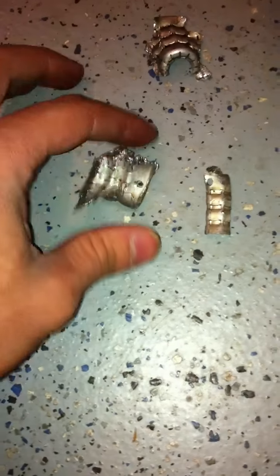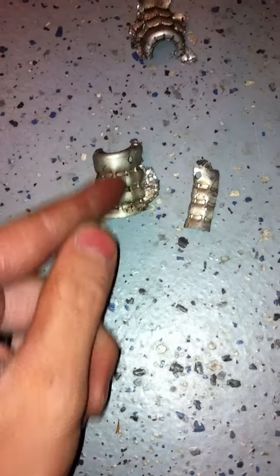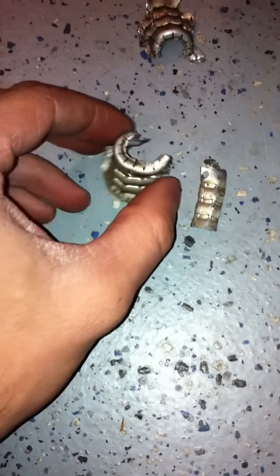Basically, all I did was took a Dremel tool, a power Dremel tool, and made a slice along the bead here. It was on the vehicle, of course.